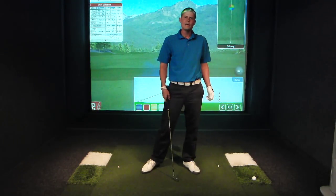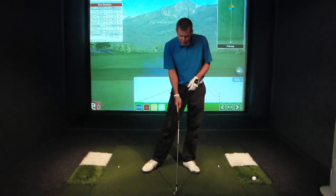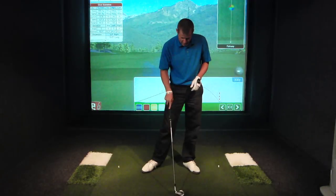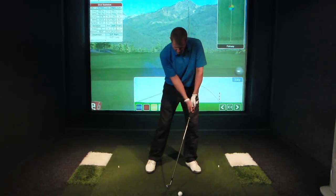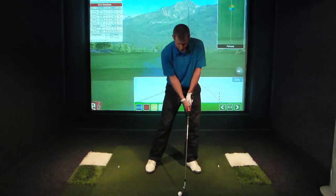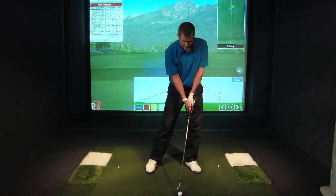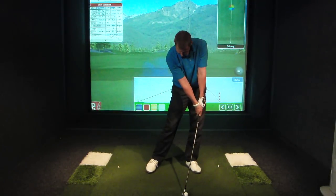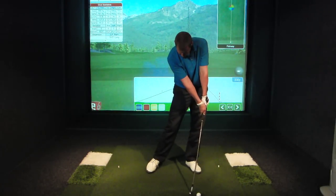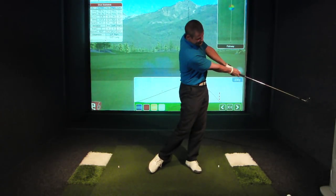The lowest point of that arc, believe it or not, is about four inches on the target side of the ball. Most tour players play mid-iron in the middle of their stance, some more toward the front, but the lowest point of their swing is going to be about four inches on the target side. So the club will hit the ball, enter the turf, go through, get to its deepest point, and then start exiting.